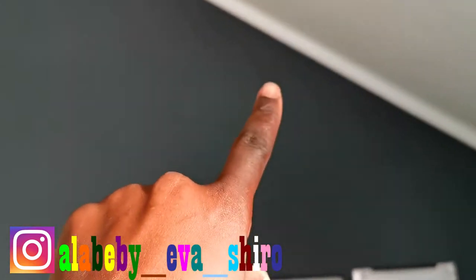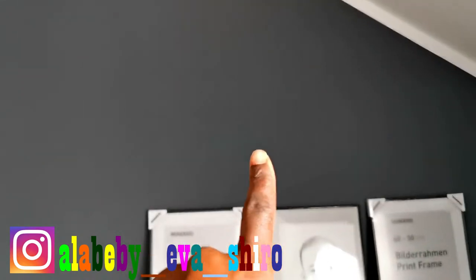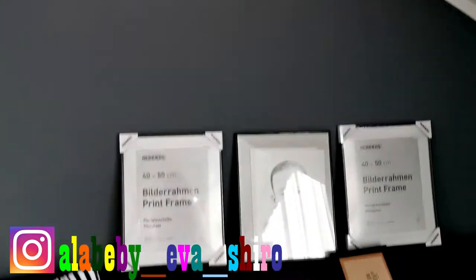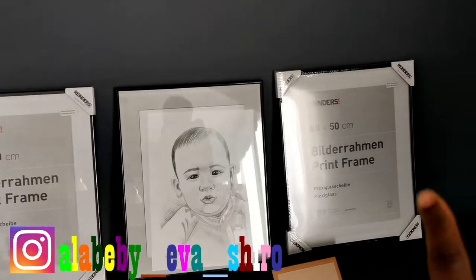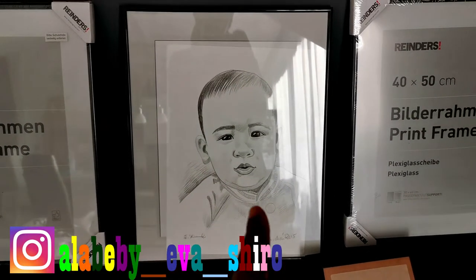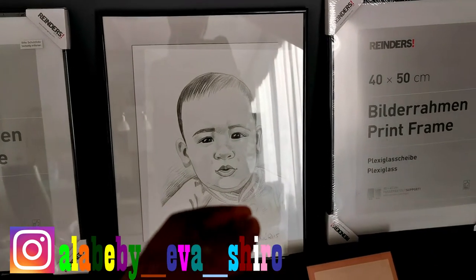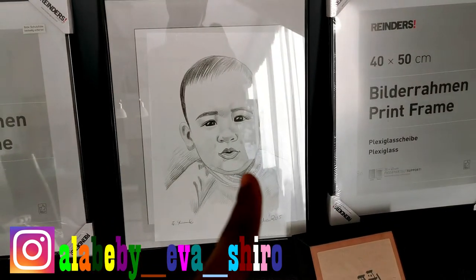I was not able to finish the wall. We finished painting it — it's a dark gray. When it was wet it was looking really not nice, but when it dried it went to the color I wanted. These are the frames I want to put up. These ones are empty because the pictures I ordered haven't arrived yet. And this is Levin's picture — it was drawn in 2015 when he was almost four to five months old.